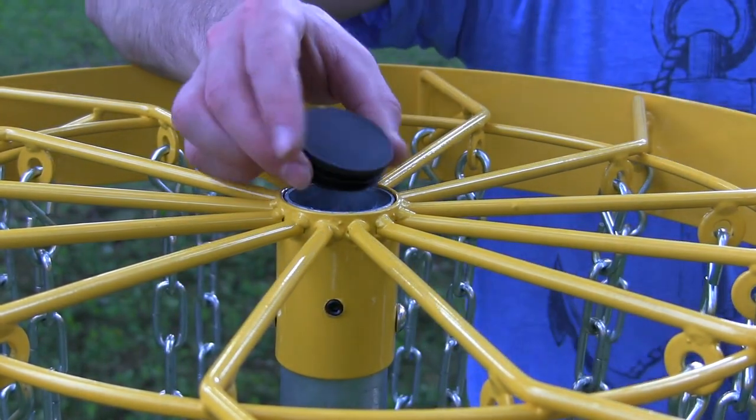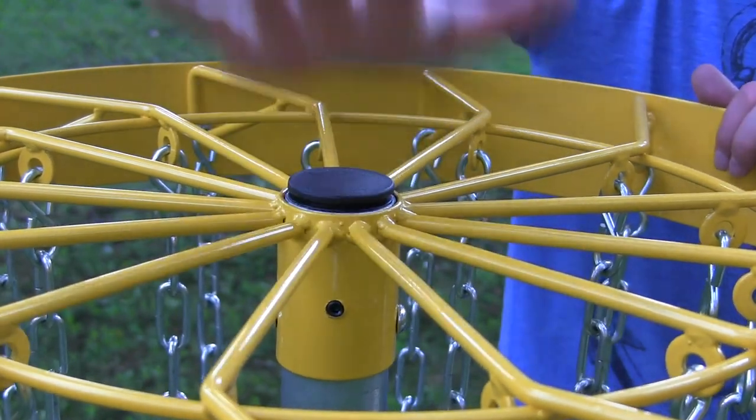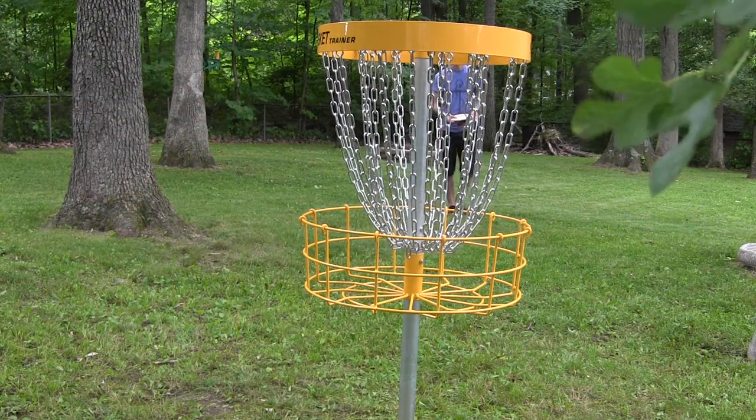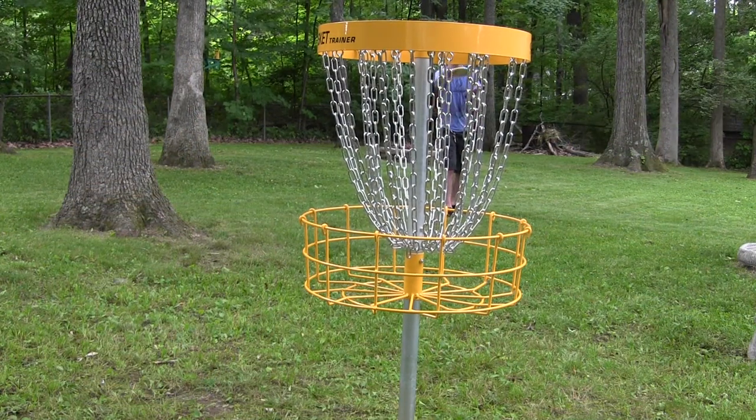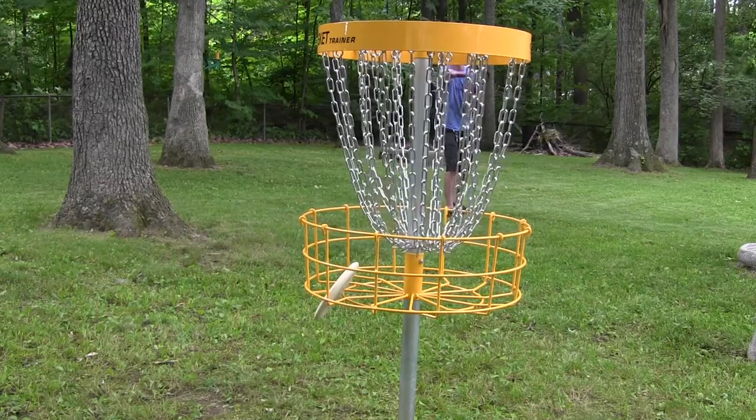Finally, grab the end cap and stick it right into the top — nothing special needed, just smack it with your fist. Then grab a set of your favorite putters and start practicing, because somebody said something about practice making perfect or something.